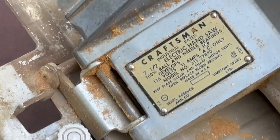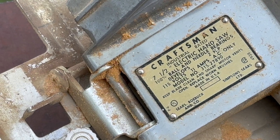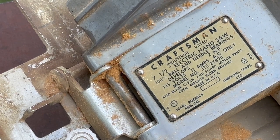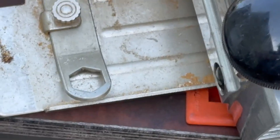On the plate it says it's a seven and a half inch saw, 100% ball and needle bearings, 115 volts, 11 amps, 2 horsepower — which is pretty healthy. Sears and Roebuck, and Simpson Sears — Simpson Sears was Canada. Made in the USA, has a serial number. Really neat, and it says it's industrial rated.